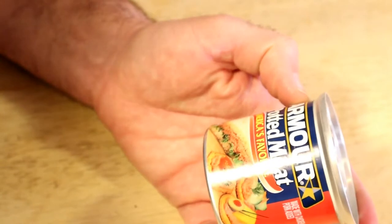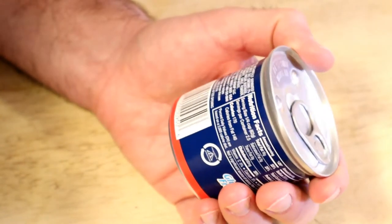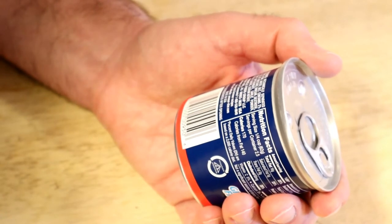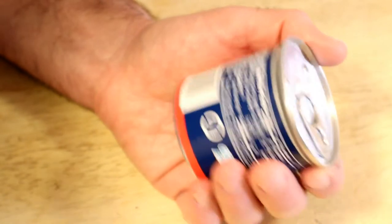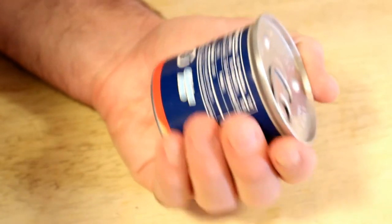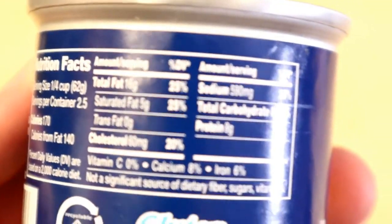It's the Armor potted meat. Potted meat — I don't even know what that means. America's favorite. So ingredients: mechanically separated chicken, pork, water, salt, mustard, vinegar, dextrose, sodium erythorbate, garlic powder, natural flavor, sodium nitrate. It's by Pinnacle Food Group, LLC. In this container: 170 calories, 2.5 servings per container, and 25% of your sodium per serving. You can see the nutrition facts there.